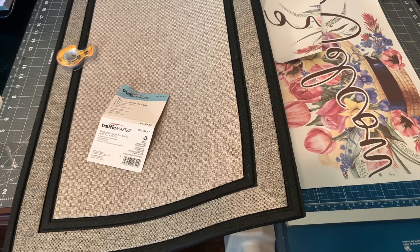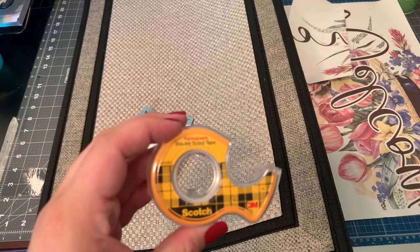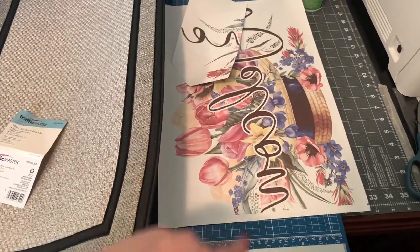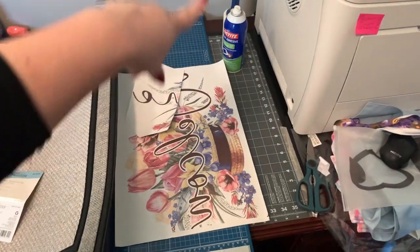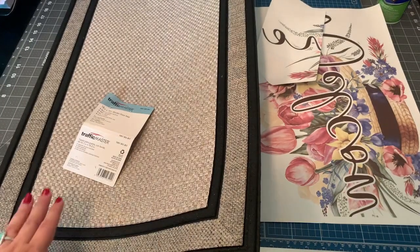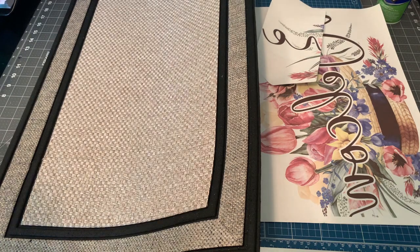The items we're going to be using today are our doormat, some double-sided tape — just regular Scotch double-sided tape from Walmart, nothing special — our transfer printed on two sheets with my Workforce 7710 using Printer Jack ink and paper, some spray adhesive, a lint roller, and a giant paper cutter. I'm using the 18-by-13-inch version of the doormat. Keep in mind that Traffic Master is a subsidiary of Home Depot, so this product is only available at Home Depot.